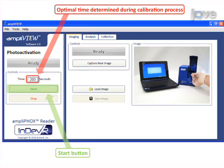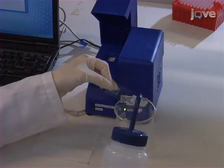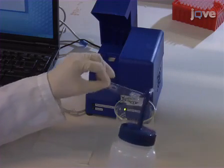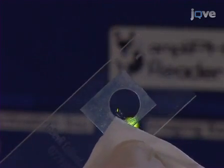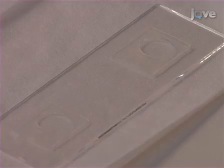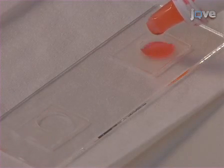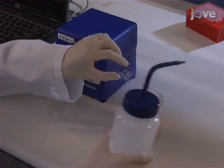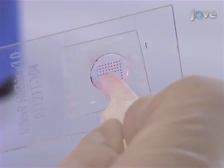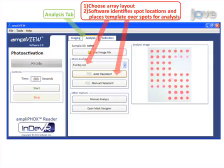Start photo activation by selecting Start in the AmpliView software using the photo activation time determined in the calibration process. Once completed, rinse the microarray with 2 milliliters of purified water to remove excess AmpliFY. Clear polymer formation has now occurred on spots containing target DNA, but is better visualized after staining. Allow the polymer spots to dry for 2 minutes, then distribute 2 drops of AmpliRed onto the array and allow staining to proceed for 2 minutes. After staining, quickly rinse the slide with purified water, dry, and insert the slide into the imaging bay of the AmpliFox reader to collect an image using AmpliView software to process results.